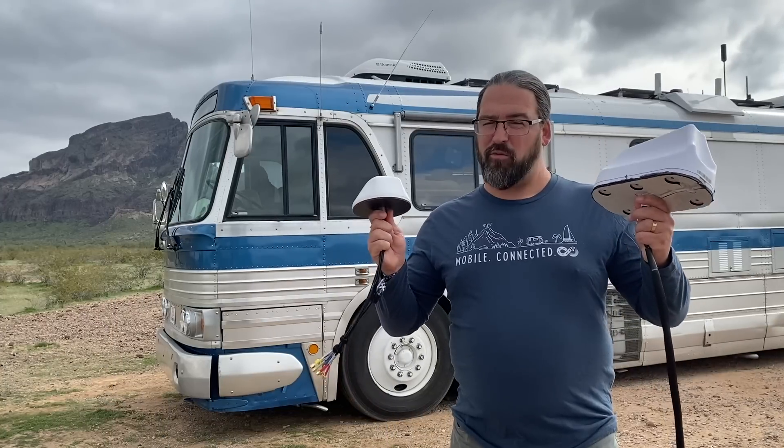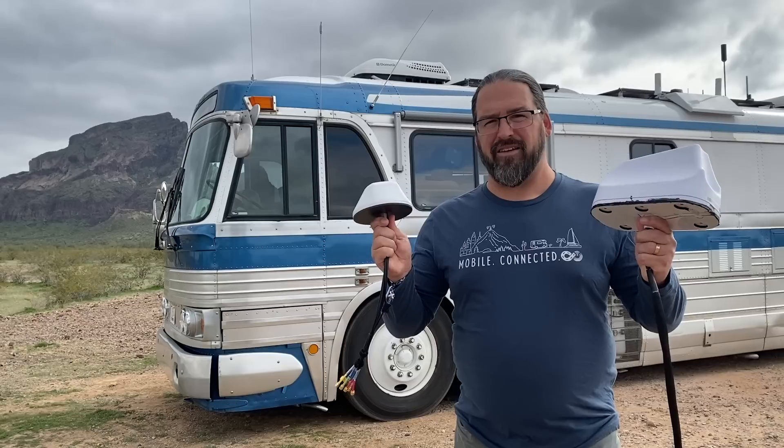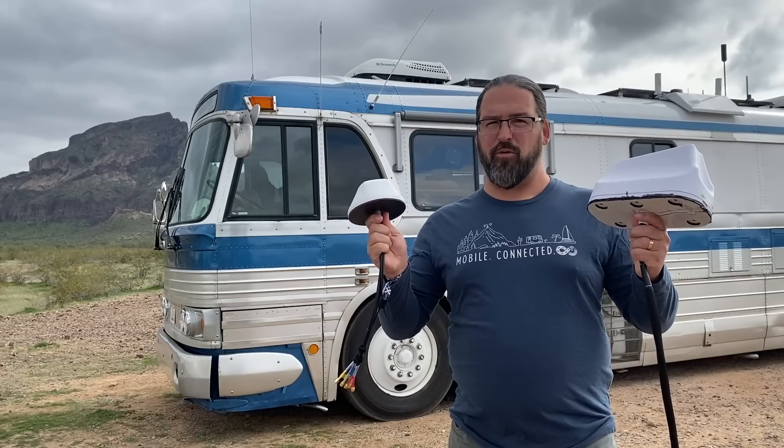We're testing roof-mounted domes with four cellular antennas inside of them for 4x4 MIMO or two modems operating at once.